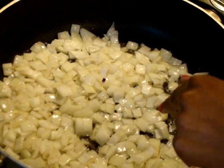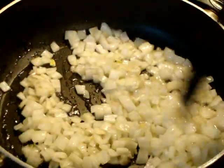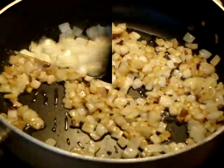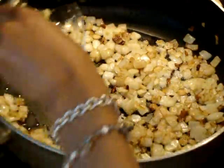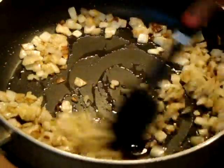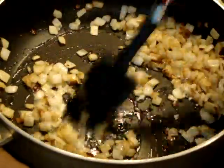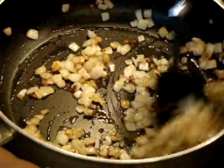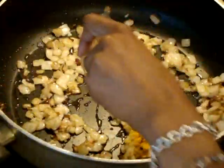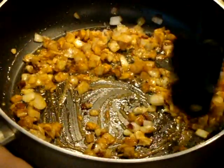Using the same oil, I've added my onions and half a teaspoon of salt. Now I'm going to sauté these on medium-high until they begin to brown, which will take anywhere from eight to ten minutes. My onions have browned, so now I'm going to add in the garlic and stir that around for about 20 seconds. Now I'm going to add in the turmeric and fry this for about 30 seconds.